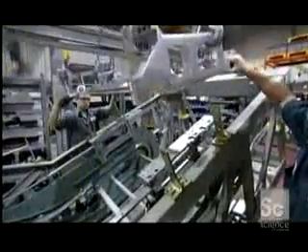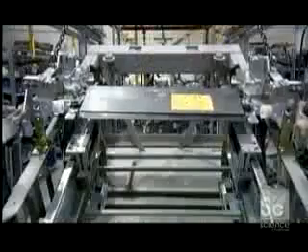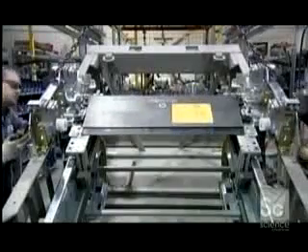With the transition assembly in place, workers then install a comb plate, the last part of the escalator a person steps on before getting on to the moving steps.